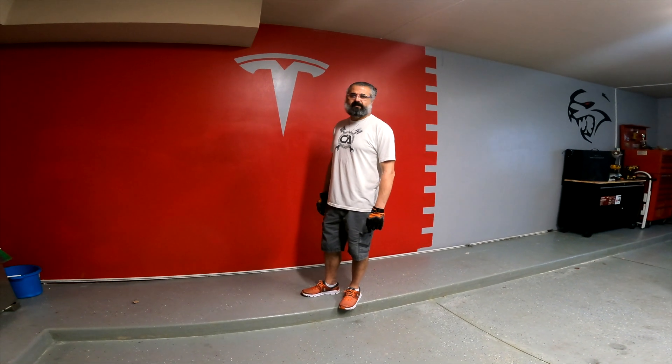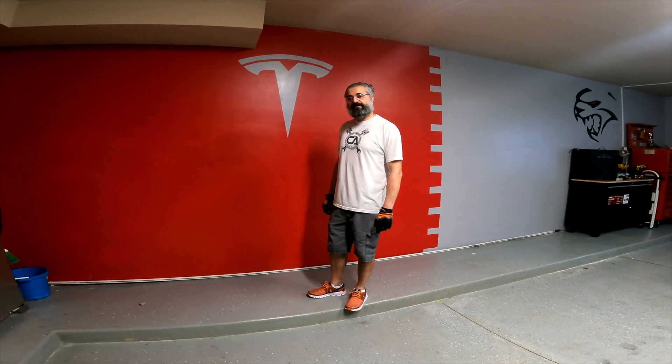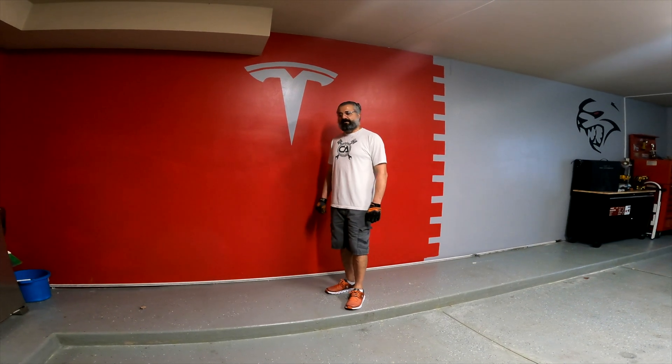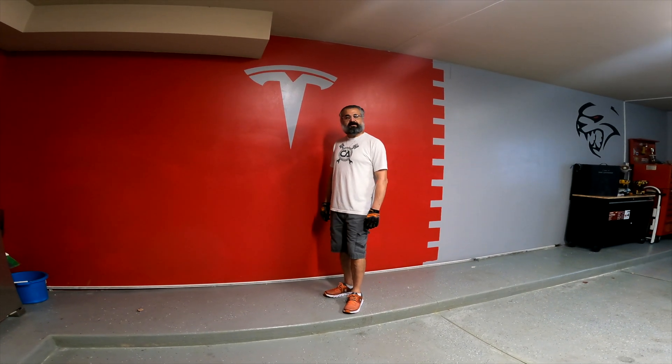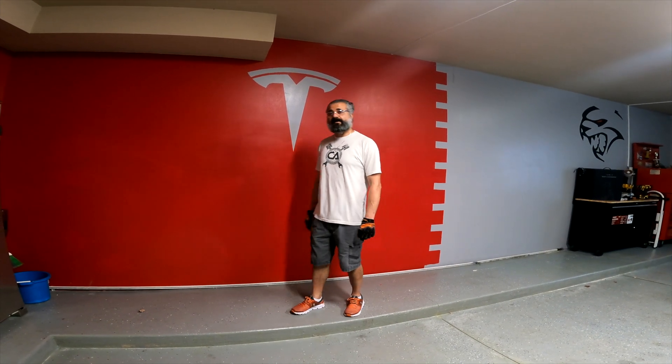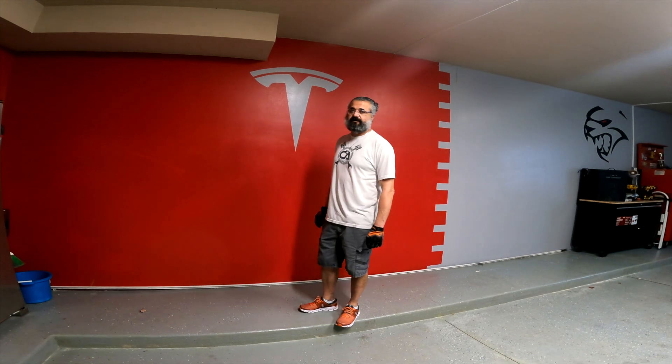Hey YouTube, this is Michael again. Today we are going to install a Tesla 3rd generation wall charger. I'm a DIY guy — I'm doing this video for demonstration purposes only. If you're not comfortable, I highly recommend hiring professionals.